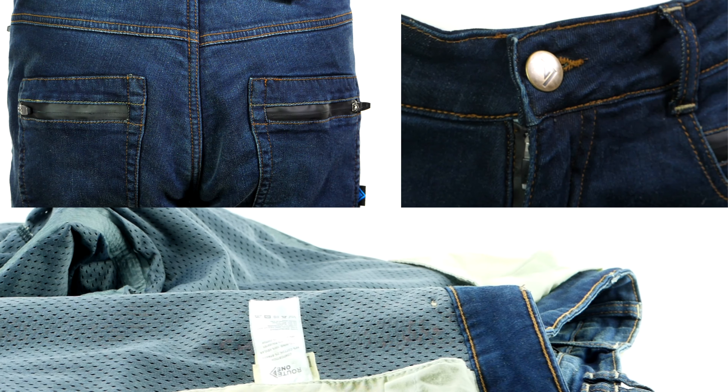One part of our collection that tends not to have too many new additions in the autumn/winter part of the season is the jean segment, but we have an absolute cracker for you here today with the Root One Mason jean.